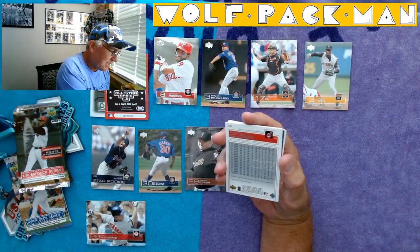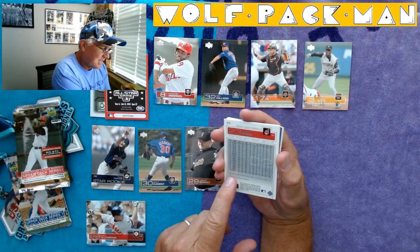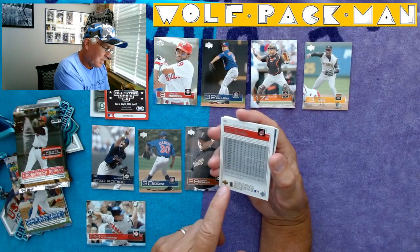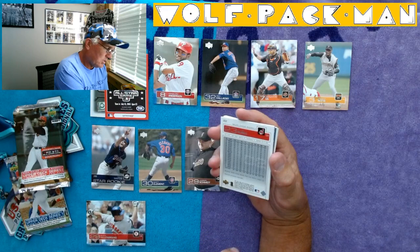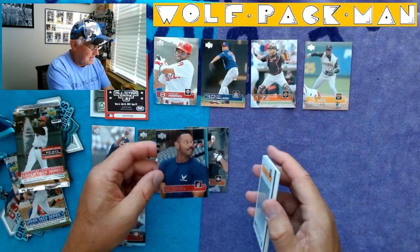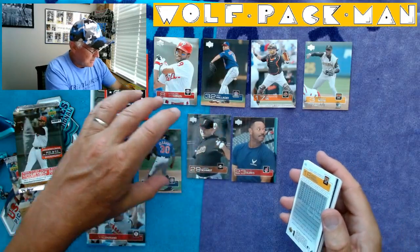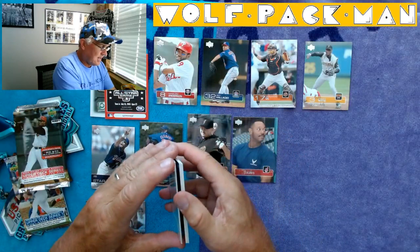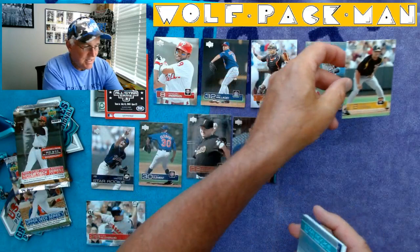Ellis Burks — wow, check that out. Started in 1987, so this is his 17th year. Burks' 345 home runs are the 66th most in Major League history — that's an interesting fact. So there's Ellis Burks. Jason Kendall, Pirates catcher. I got a lot of Jason Kendall cards — it's kind of funny.